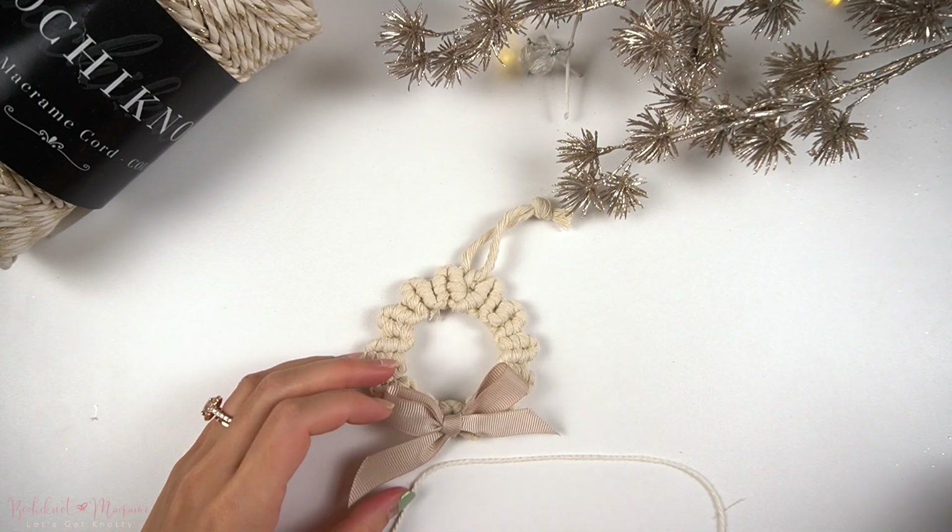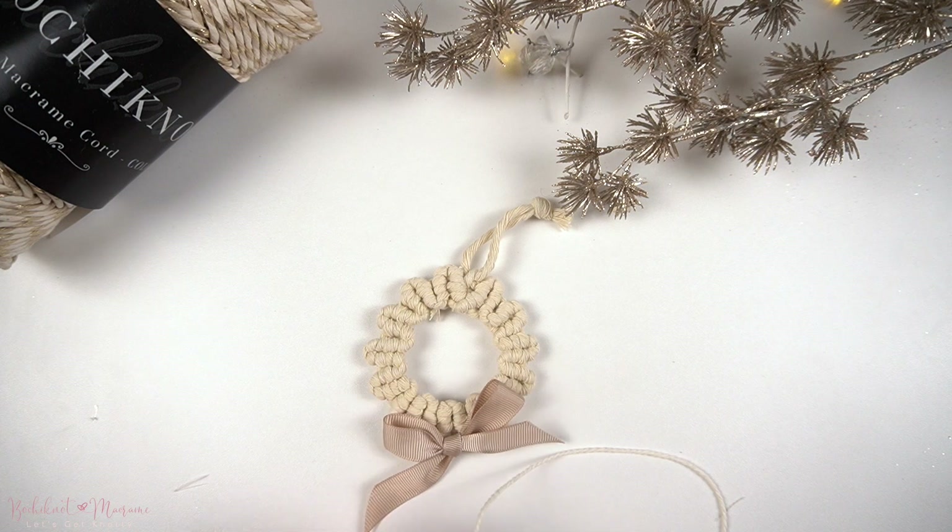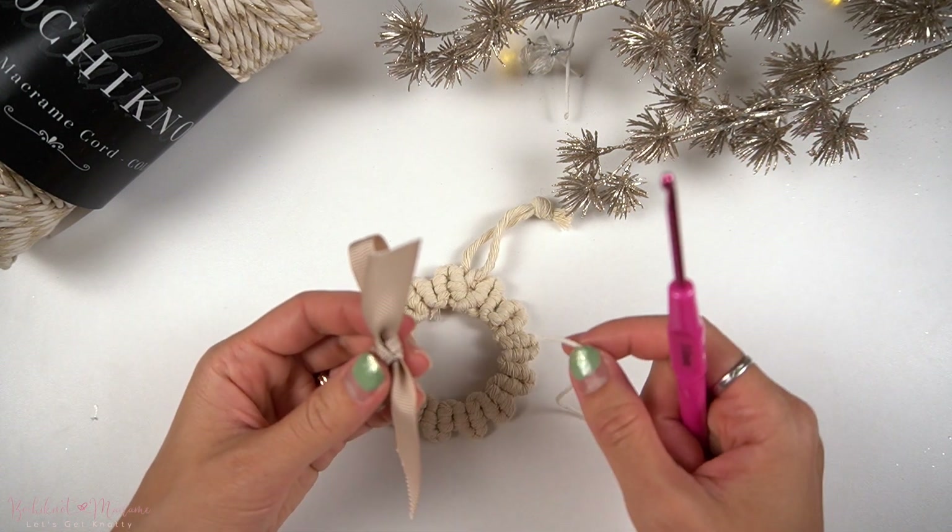Taking a short strand of string at about 15 centimeters long, we're going to weave it through the back of the bow.